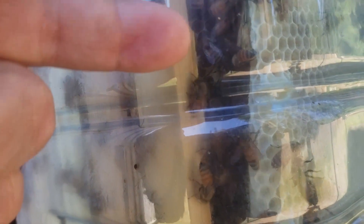I see some capped cells in here. The bees have not moved into the bottom bottle yet — they're still busy with the top bottle, and that's just fine.